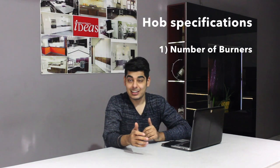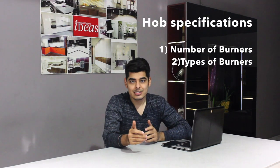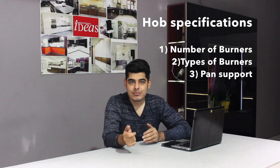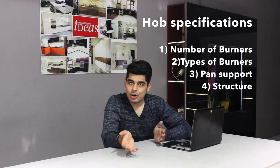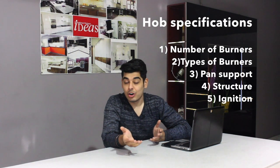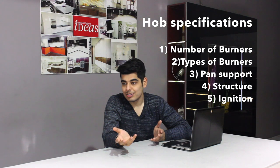The features you can look into to figure out if they suit your cooking style are basically the number of burners, the types of burners, the types of pan supports, and other classifications such as inbuilt hobs versus auto-ignition hobs or hobs with an electrical source for ignition.